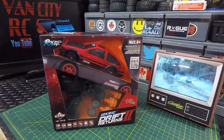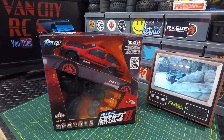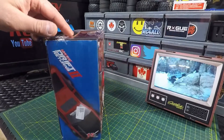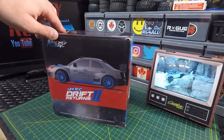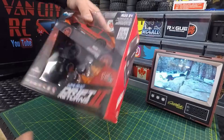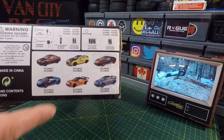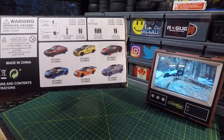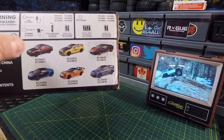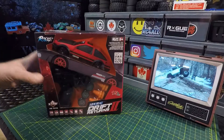I don't believe it's fully proportional, but full function means it can go forward, reverse, left, right — that's what they mean by full function. Looking at the box, we've got some other models there — different body styles, different colors. I really like this kind of mid-80s look with the Toyota.